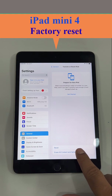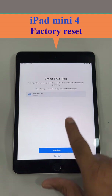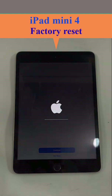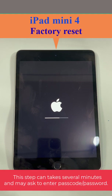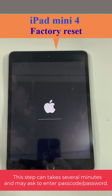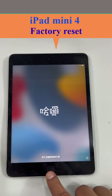Click 'Erase All Contents and Settings' and continue. All of the data will be cleared and it will be like a new iPad mini 4. The reset is done — thanks for watching.